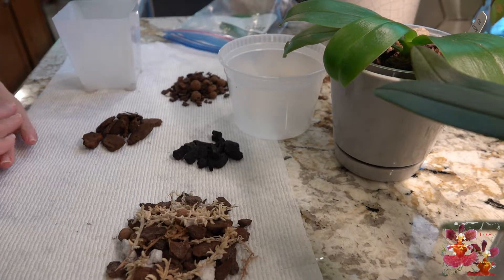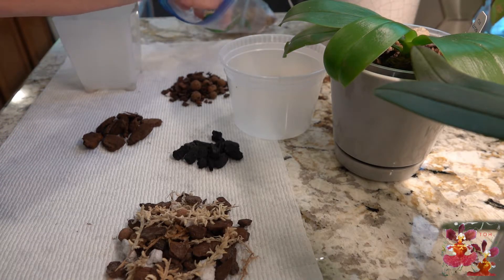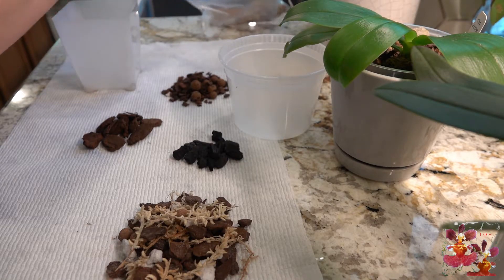Hello everyone. Today we're going to be potting a tiny little Phalaenopsis orchid. It is most definitely a rescue situation, and while I'm getting ready here to do this, I need to give you the backstory on this little tiny orchid.